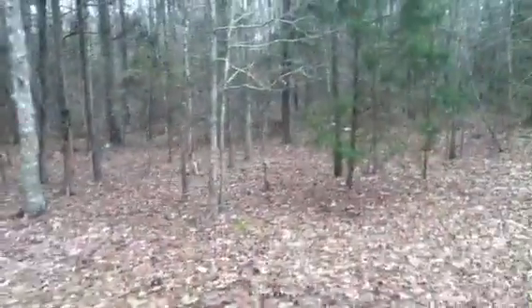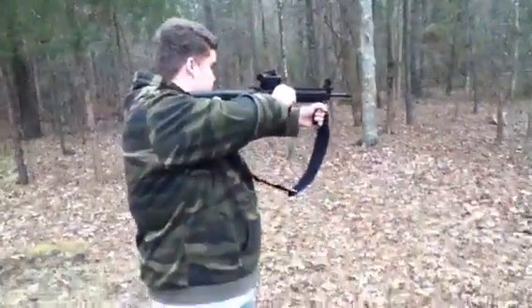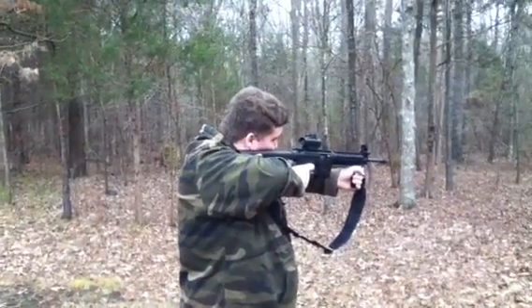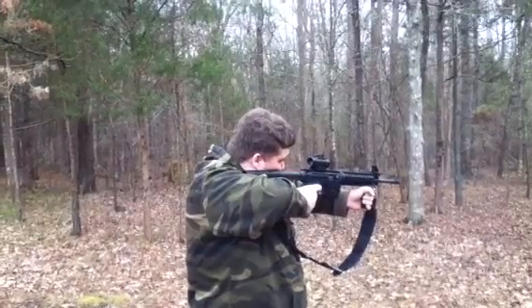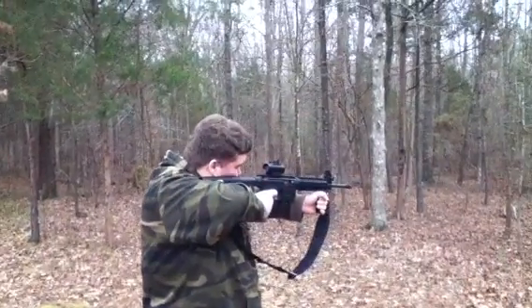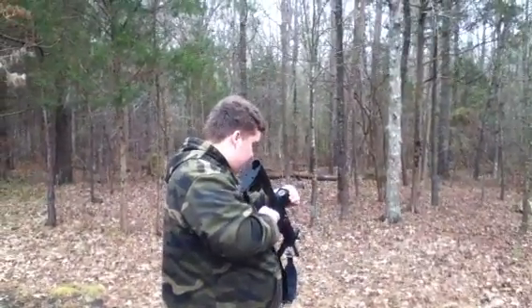I'm going to be aiming at them cans over there. Alright, let's go check out the targets.